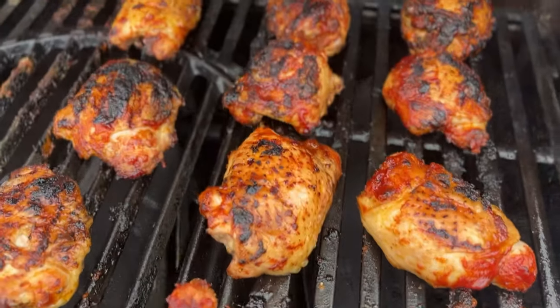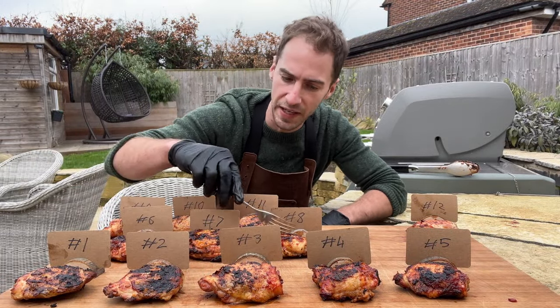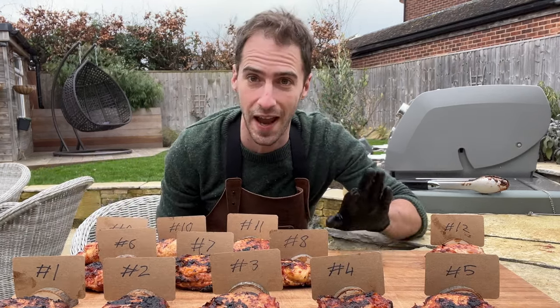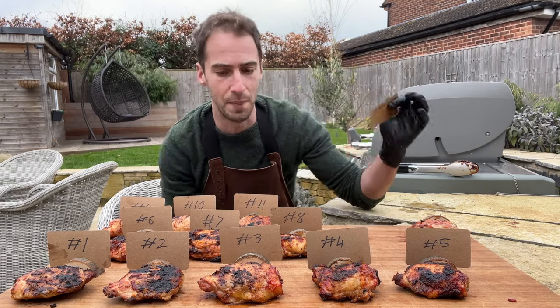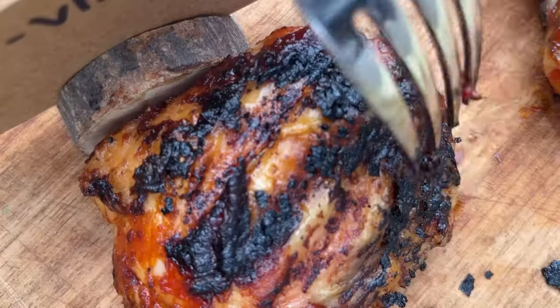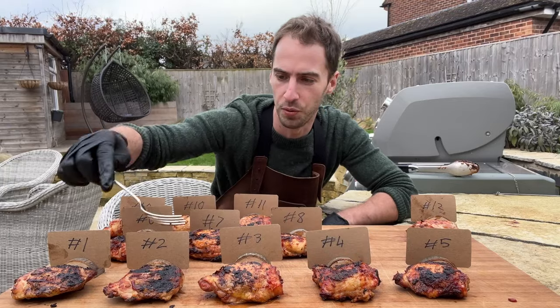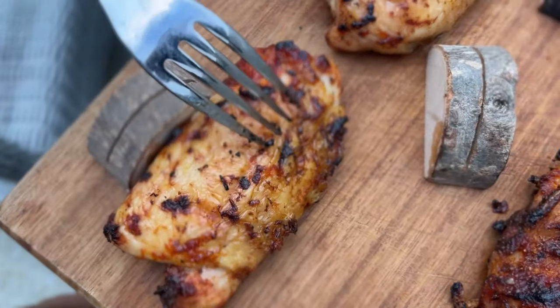So we've got our 12 thighs, some crispier than others — time to put them all to the test. We had five that got really nice crisp, three that did okay with some crisp but not as much as I'd like, three that didn't get very crispy, and one that didn't get any crisp at all. In last place we've got our control — meaning any of these methods would be better than not doing anything at all. I'm judging using a tap test: tapping it and you can hear how crispy it is.